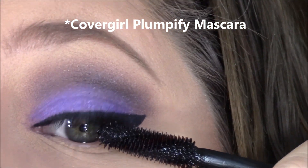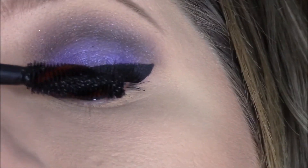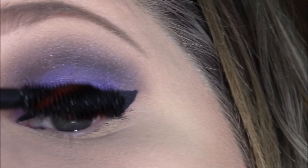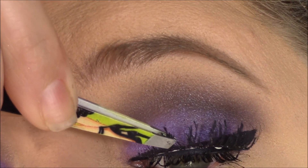Then I'm going in with this CoverGirl mascara. I really love this one — it does a great job helping my lashes stay curled and gives them a lot of volume. But with a look like this, I am going to go in with some false lashes in just a minute, though I would still recommend this mascara.